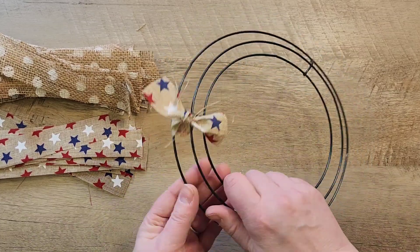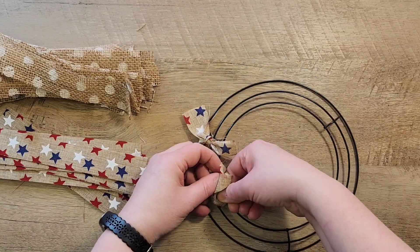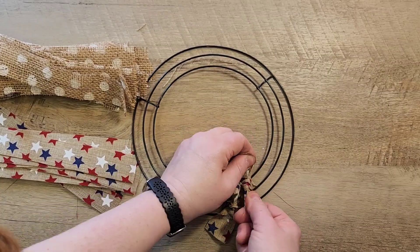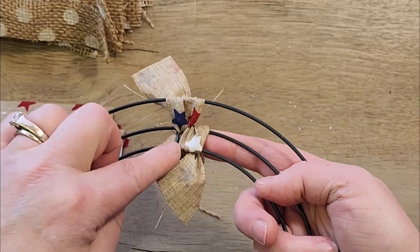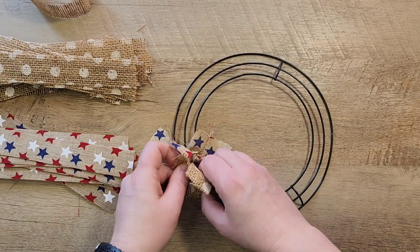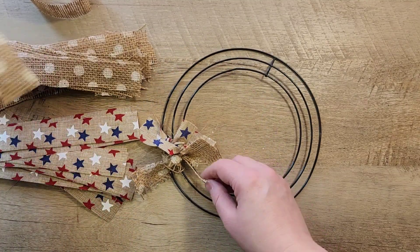Now we're going to do the middle ring and the inside ring for the next piece. We're going to use the same two ribbons in a row so that way we have a nice little row of star shapes. Once that is done we grab two of the polka dot ribbons and do two right next to it — outer two rings then the inner two rings, outer two rings then the inner two rings. This will make it look very nice and even on the front side of the wreath but also makes it lay flat on the back side.